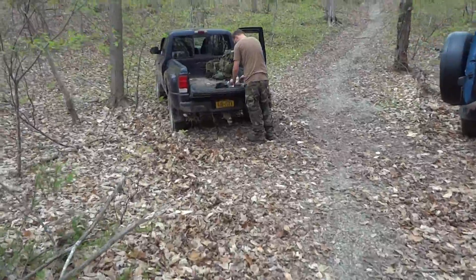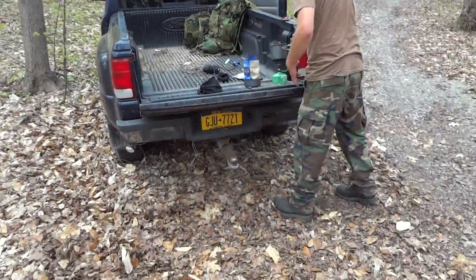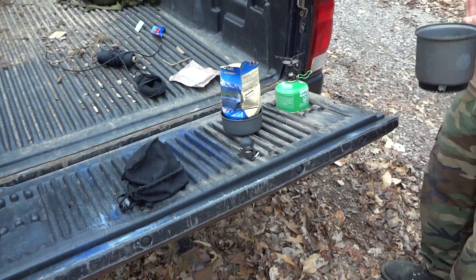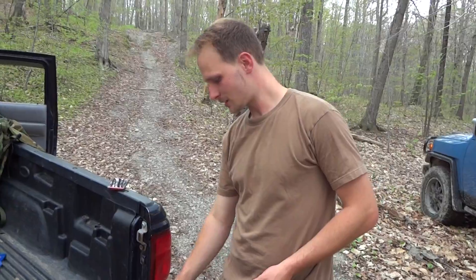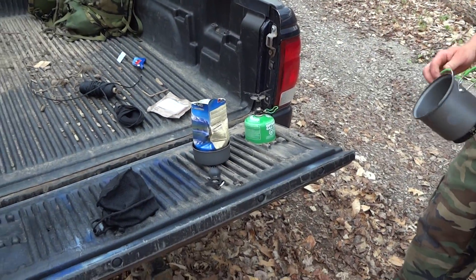Shout out to Upstate Prepper — Mountain House, going! Cooked my water up in like three minutes, not even. I like it, oh it's awesome. Used it a few times before.